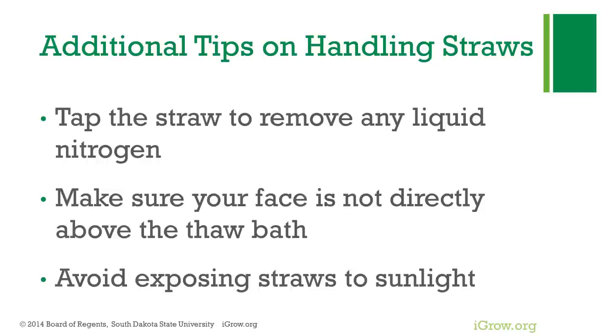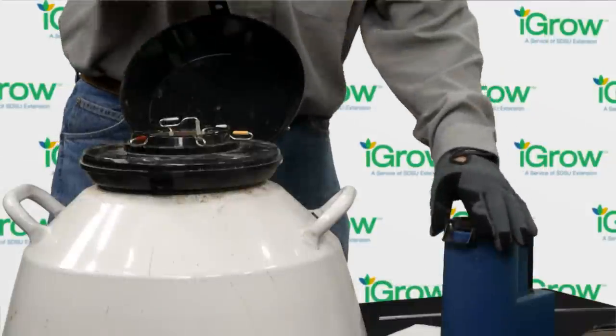We have to remember that these are live cells we're dealing with. When working outside in the sun, we want to provide as much shade as possible so that sunlight and UV rays aren't killing the sperm cells. The thaw bath needs to have the water somewhere between 94 to 98 degrees Fahrenheit. If we're using a manual thermos, it's very important that we keep monitoring that with a thermometer and adding warm water as necessary. It's a great idea, even with electronic units, to periodically check to make sure it hasn't come out of calibration.